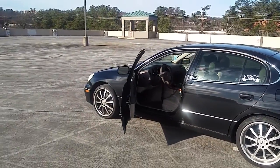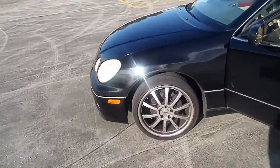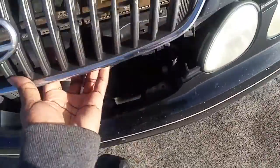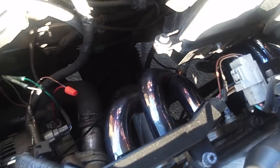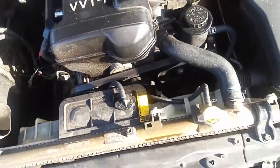I see it right here, it's dirty — oh, it's a GS 300. I got the OBX headers with the M2 exhaust all the way back. There's no catalytic converter, no resistors, no nothing.